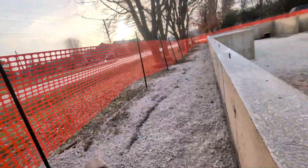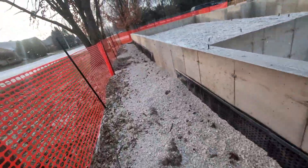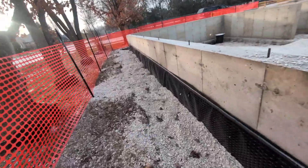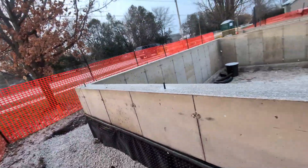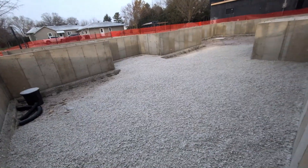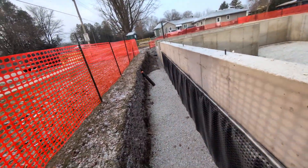Now we're going to talk about drain tile — that is very important. At the bottom of your footing, it's all buried now, and they've got gravel all the way along here. This drain clad comes up above four feet, so no water is going to get down in there. This is only a crawl space, and it's going to be a nice deep crawl space — good for putting your utilities, furnace, and so forth. There we have the drain tile.